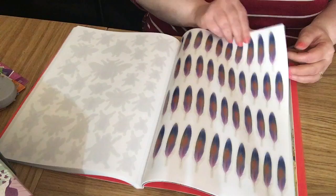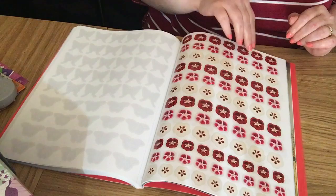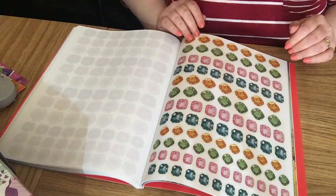There's a whole page of little butterflies, a whole page of little flowers, and a whole page of gems — they're really pretty as well.